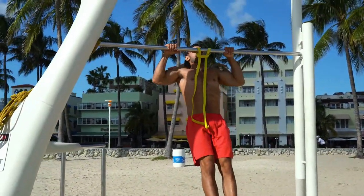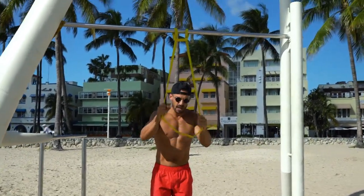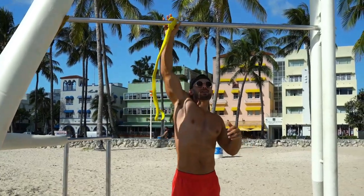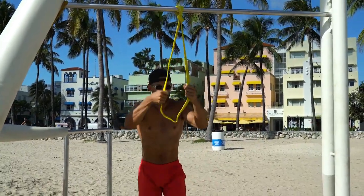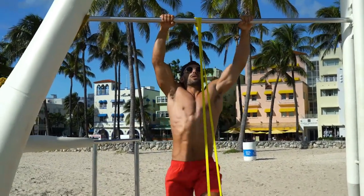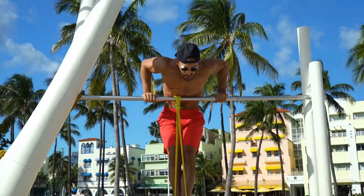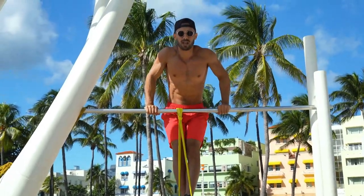Jump, let yourself down slowly — that helps you control it. And then with the band. Next, you can practice going on top of the bar, and you can use the band for this. From here, practice the dip — this is the top part of the muscle-up. Usually this is the easiest piece for people, and the transition is the most difficult.